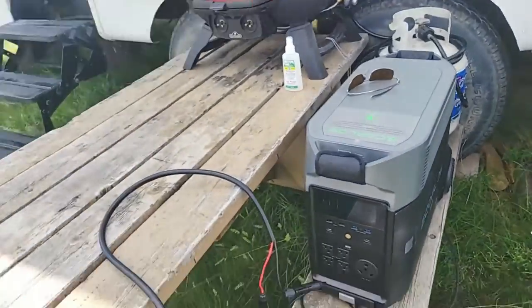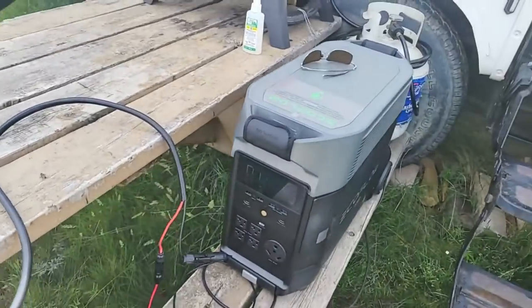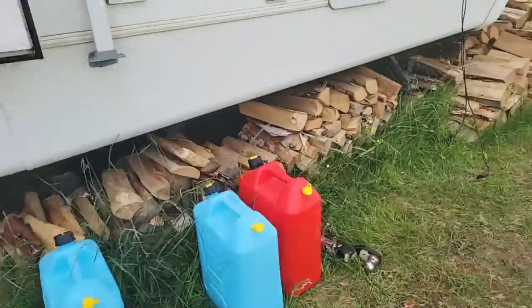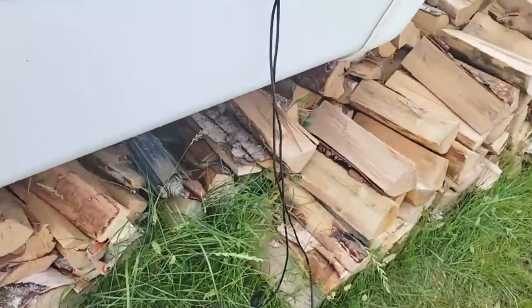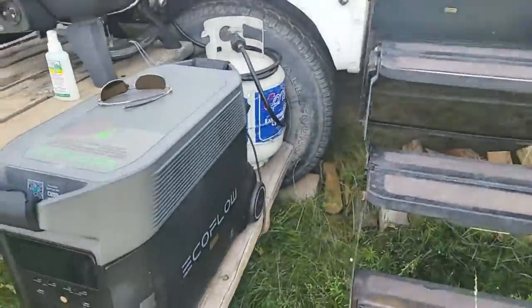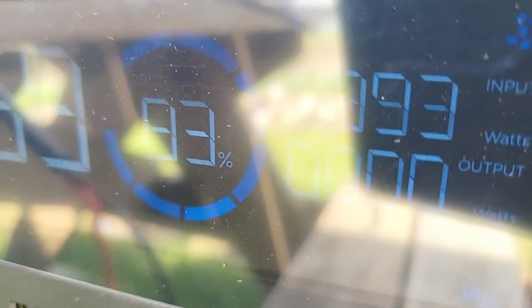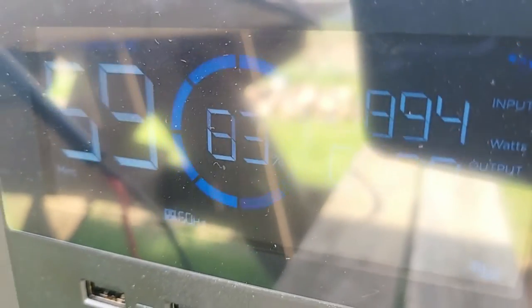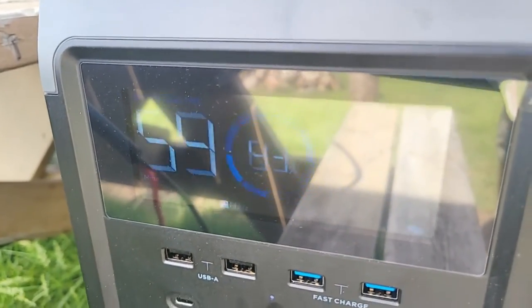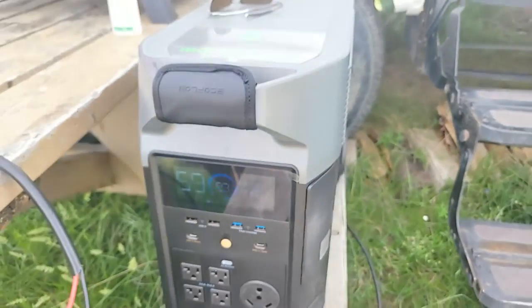So I'm going to disconnect the EcoFlow Delta Pro from our thousand watts and connect it to our solar cables here. I've got a little bit of a rat's nest but these are our solar cables. So let me disconnect — here we are just under a thousand watts. Now let's compare to a 1200-watt array, which you would think would get a lot more — close to 1100 watts going in.